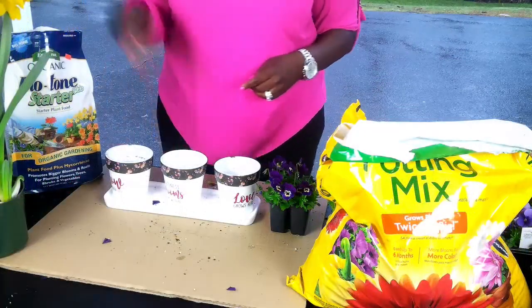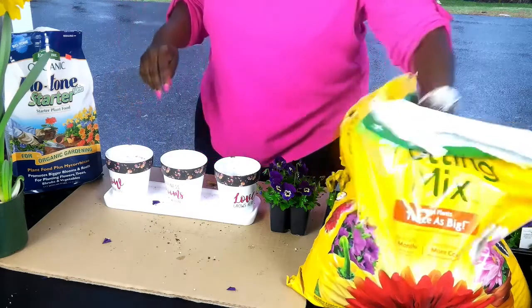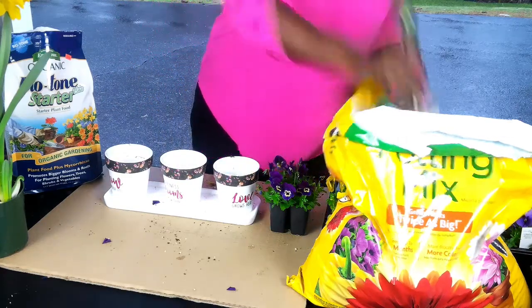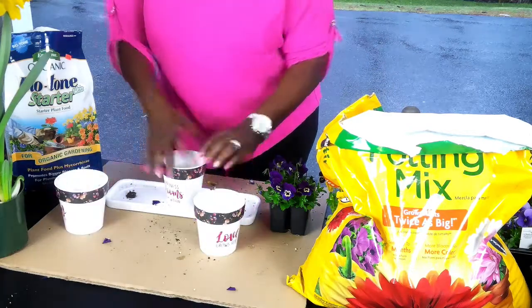Now I'm adding Biotone Starter Fertilizer by Espoma. This is an amazing product — I've been using it now for the past two years, and when I tell you it takes my garden to the next level. You'll see me put it in everything that I do. Great product.